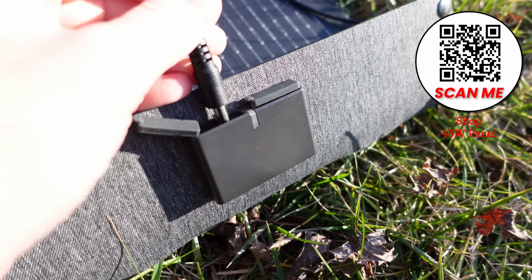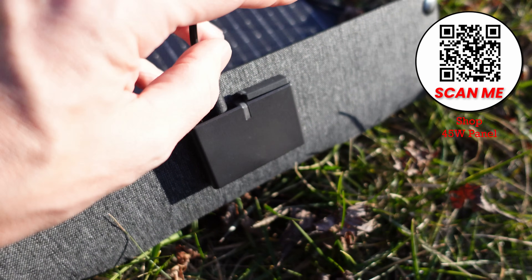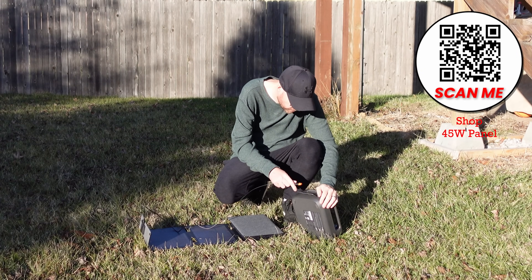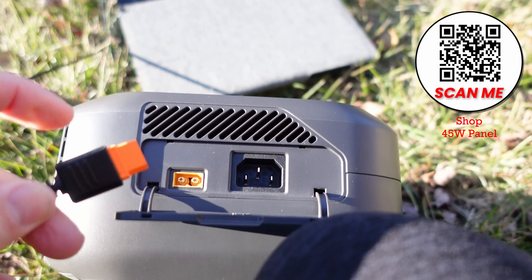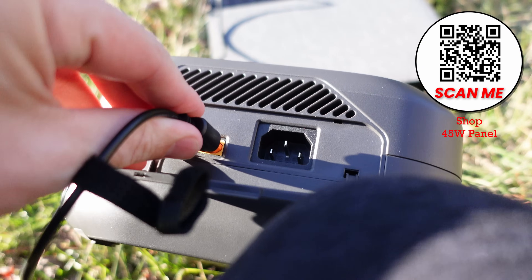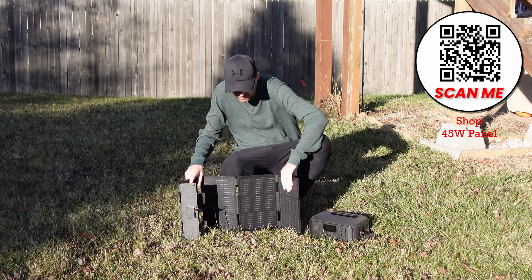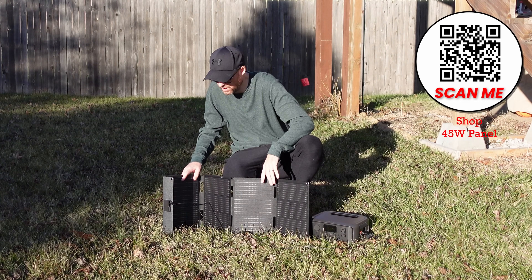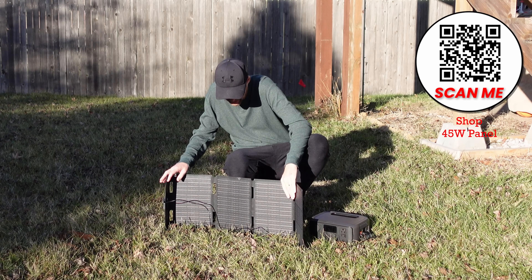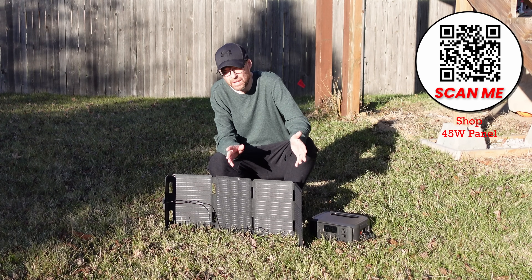It has a slightly different cable than the other solar panels do — kind of new, kind of cool. It has the same connector, so it's going to be compatible with all the EcoFlow units. For the smaller units, this option is especially useful. If you haven't checked out the River 3 before, I'll leave a link up here and also down in the description.